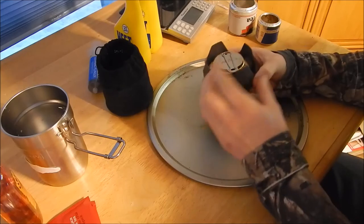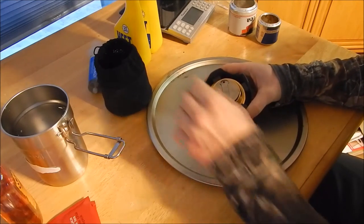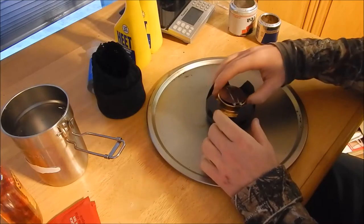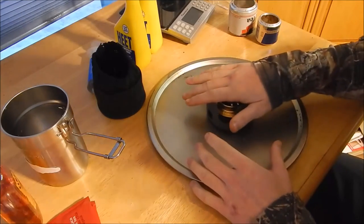You can get it on Amazon for roughly around $15. It comes with a carrying case, which is decent quality, it comes with the alcohol burner, it comes with the snuffer, and it comes with the pot stand.